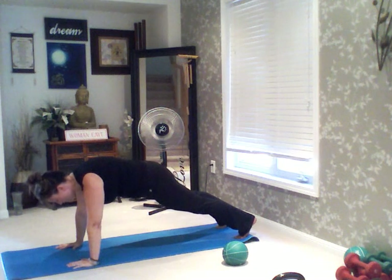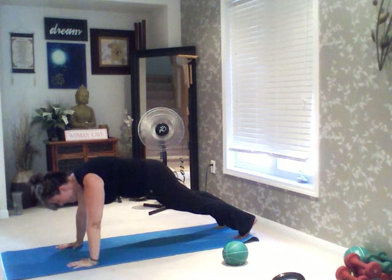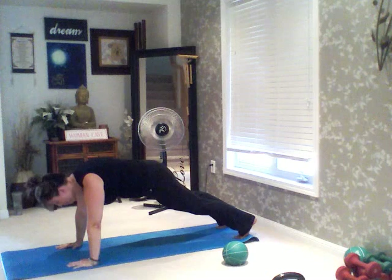...13, 14, 15, 16, 17, 18, 19, 20. From here into burpees.